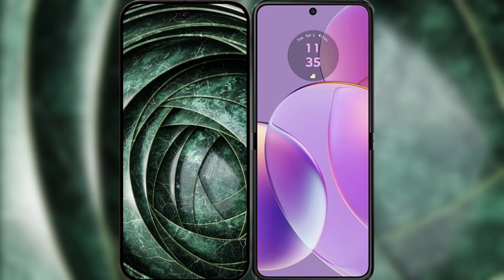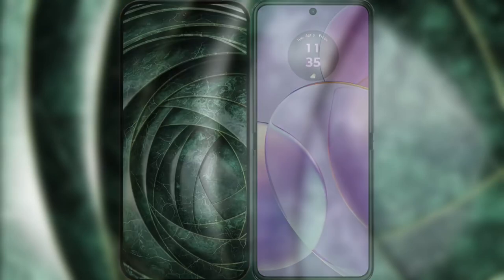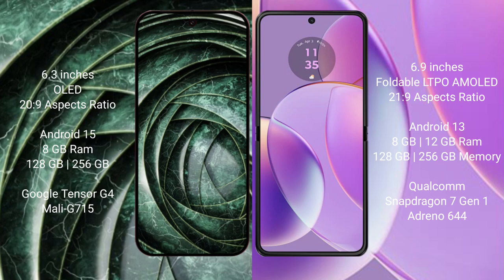I will compare the new Google Pixel 9a with Motorola RAZR 40. Google Pixel 9a features a 6.3-inch OLED display, while the Motorola RAZR 40 features a 6.9-inch foldable LTPO AMOLED display.